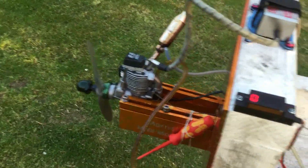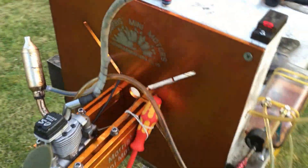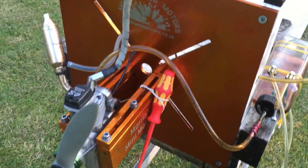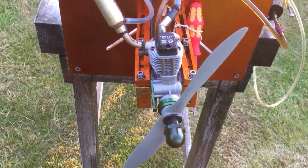As you can see, pretty good on the top RPM — hold the RPM steady. The prop is a bit on the big side. It's a 13 by 6.